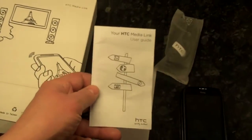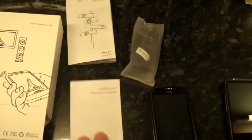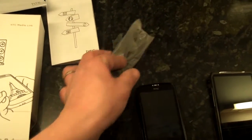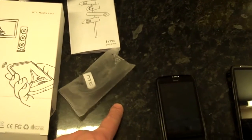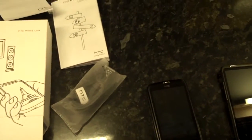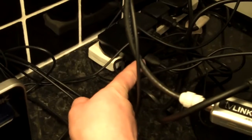Inside the box you get a user guide which you will need, a safety guide which you'll probably ignore, and three cables. There's a USB to mini USB cable for charging, and you get the charger itself — a standard HTC charger which outputs USB — and that plugs into the back of the device.